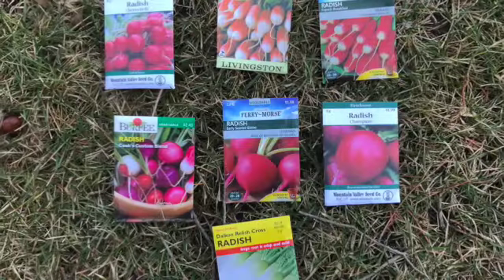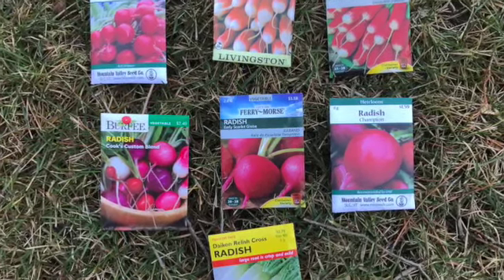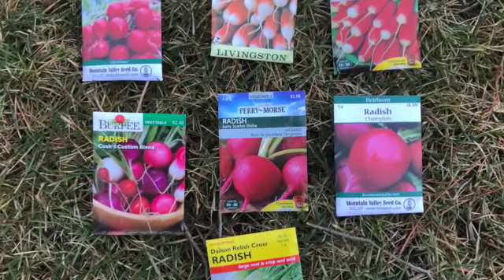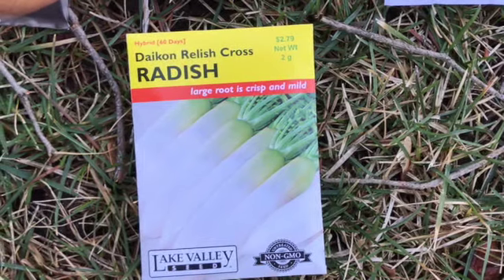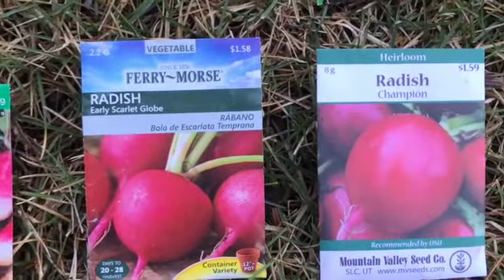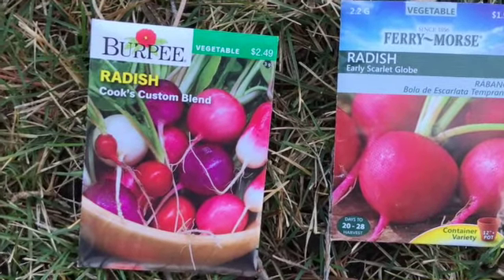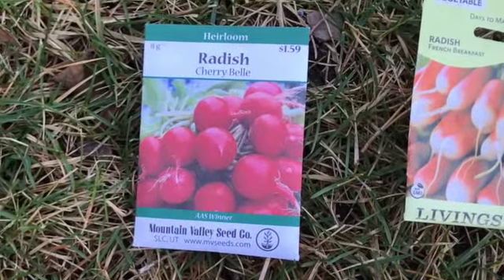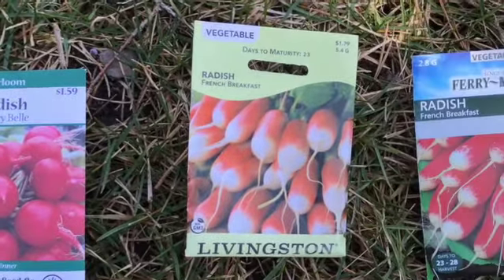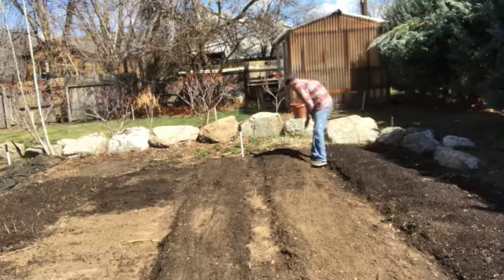The first vegetables we're planting today are radishes and I'm planting seven varieties: Daikon radish or long radishes, Champion radish, Early Scarlet Globe, Cook's Custom Blend, Cherry Bell, and French Breakfast — which is my personal favorite — from two different seed companies.